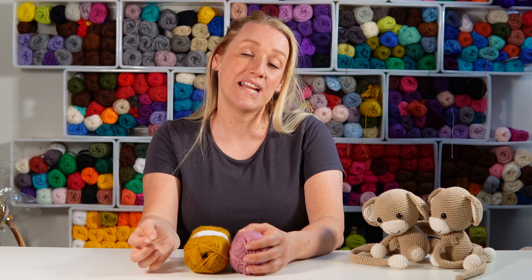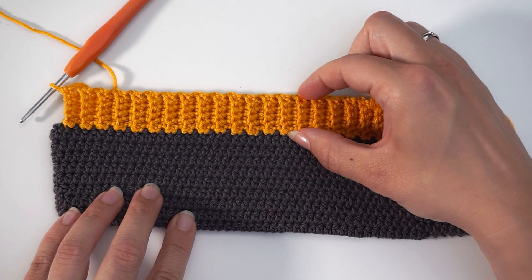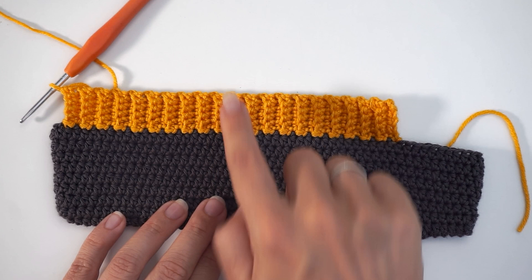Today I'll show you how to add ribbing to any given project, both crochet and knitting. The rib today I have done is only two and a half centimeters wide. You can always do it wider, just do more chains in the beginning — that's totally up to you. So let me show you how to do it.